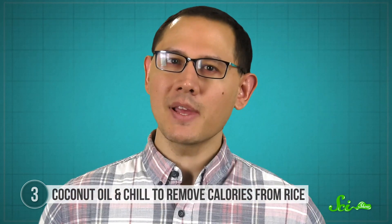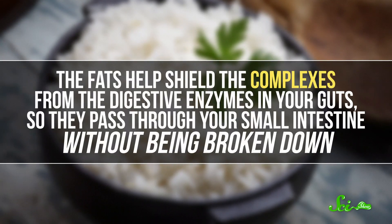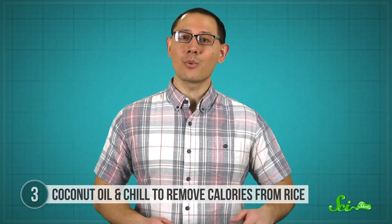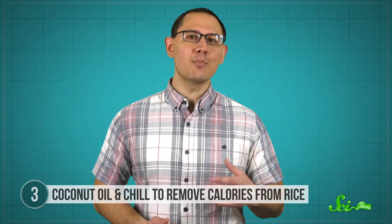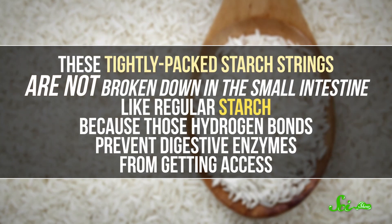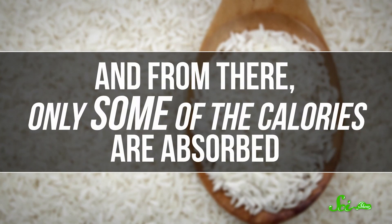That probably happens two different ways. The fats in the oil associate with one of the main caloric starches in the rice, amylose. These amylose-lipid complexes do occur to some extent on their own, but heating the rice with oil promotes their production, and the fats help shield the complexes from digestive enzymes so they pass through your small intestine without being broken down. Even without oil, cooling rice promotes the organization of loose strings of amylose and other starches like amylopectin through a process called retrogradation. As these starches become more ordered, they form hydrogen bonds that prevent digestive enzymes from getting access, so the sugars they contain aren't metabolized right away. More of them reach your large intestine, where only some of the calories are absorbed. So more resistant starch means fewer usable calories, but it's still far from calorie-free magic.